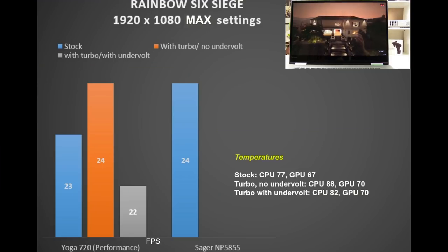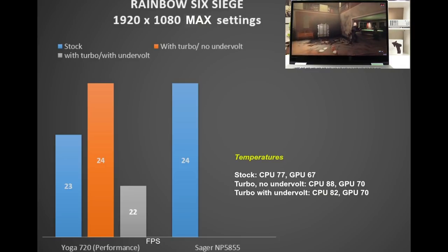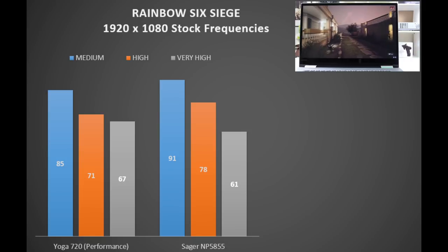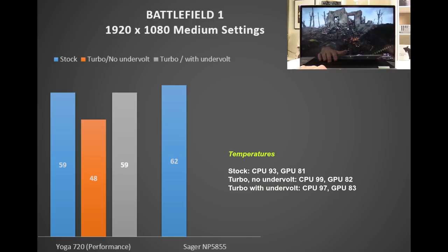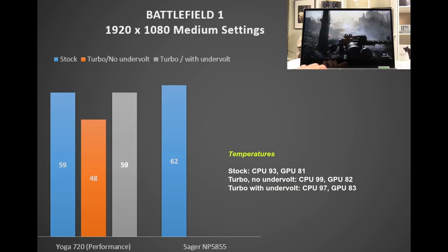In Rainbow Six Siege, turbo boost again doesn't help — about 23 FPS at max settings, matching the Sager NP5855. Stock temperatures are fine: 77°C CPU and 67°C GPU. Turbo boost adds about 10°C on the CPU with no undervolt; undervolting knocks off 6°C, making it worthwhile. Dropping to very high quality at 1080p gives a good 67 FPS. In Battlefield 1, throttling occurs with turbo boost enabled and no undervolt: 99°C CPU results in a 20% performance reduction. Sticking to stock clocks with an undervolt is the better approach for gaming.